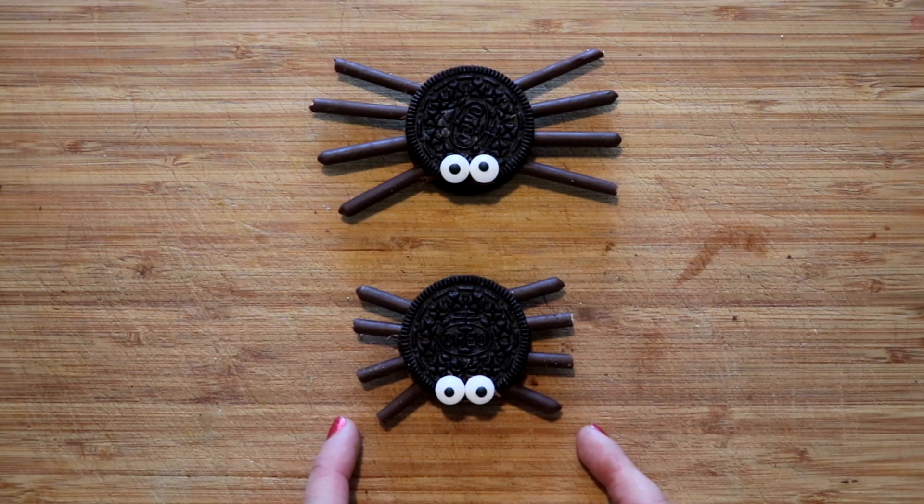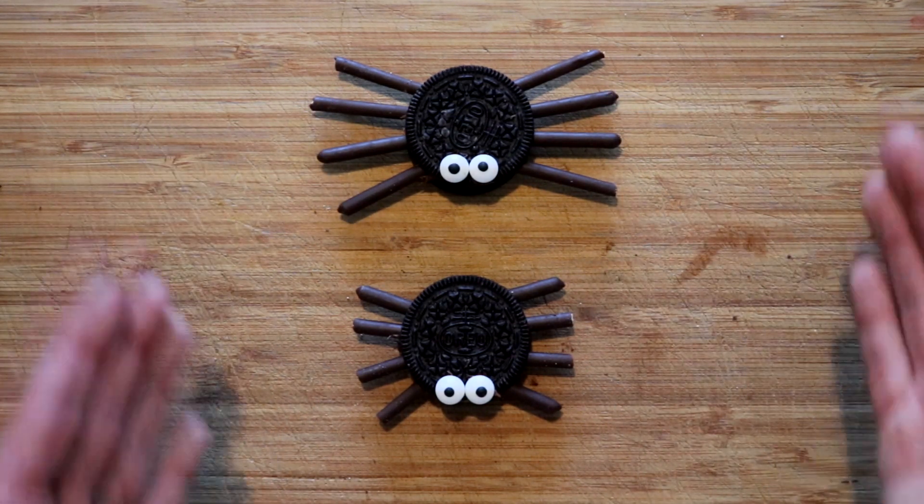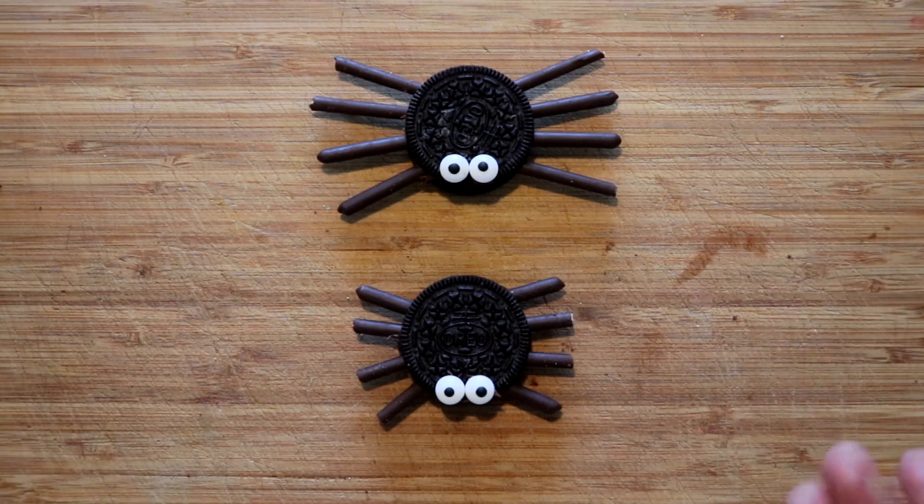Here are the two spiders — you can see they're the same thing with just different lengths of legs. I personally prefer the ones that are a little bit shorter, but you might like the longer ones that have more chocolate. I just wanted to show you the two different variations of what they would look like.